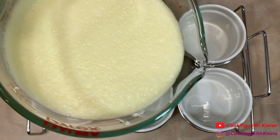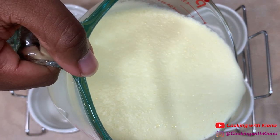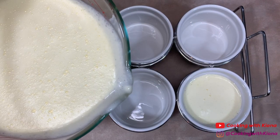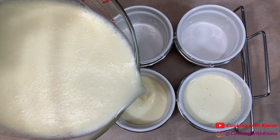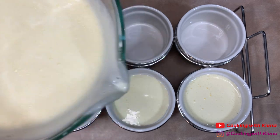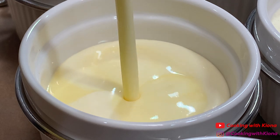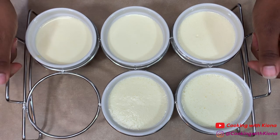Next, pour the custard into 6-ounce ramekins. Fill your ramekins while also leaving a little room at the top. Once you've poured all of your custard into the ramekins, set them to the side.